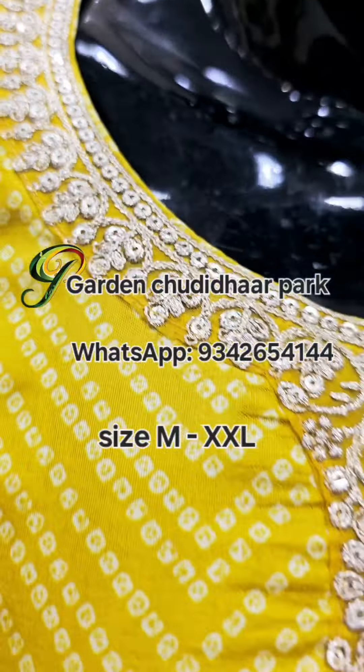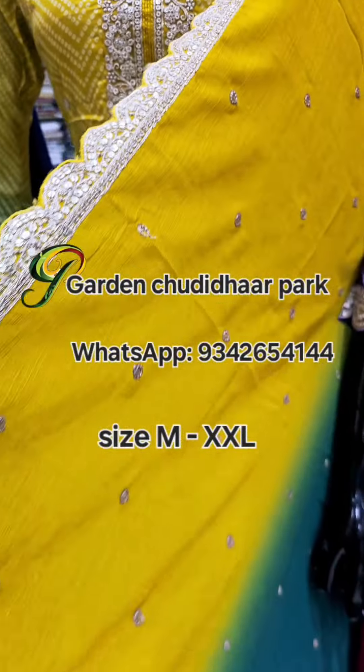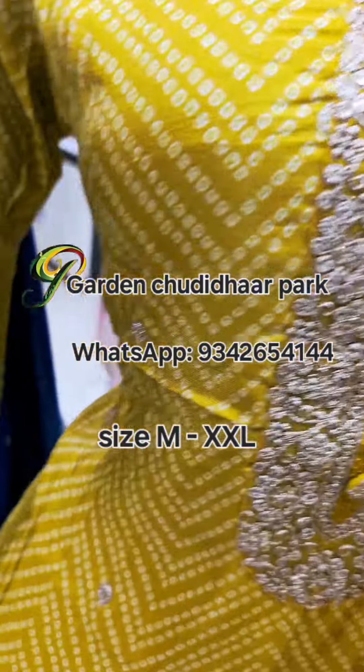Next is a mustard color with embroidery patchwork — dual tone with round embossed design.